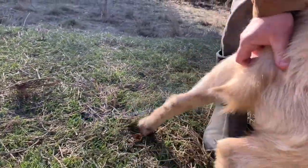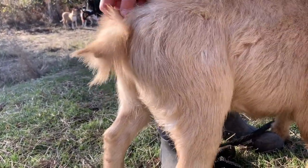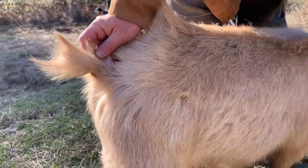His tail has what's called fish tail — he almost looks like, you can see it real clearly even though he's moving around. It kind of looks like the tail of a goldfish. It means that there's no hair growing out of the tip of his tail, and that is the number one sign of copper deficiency.